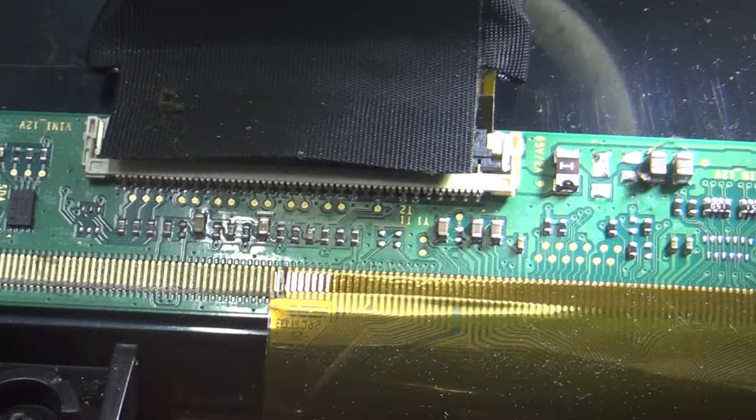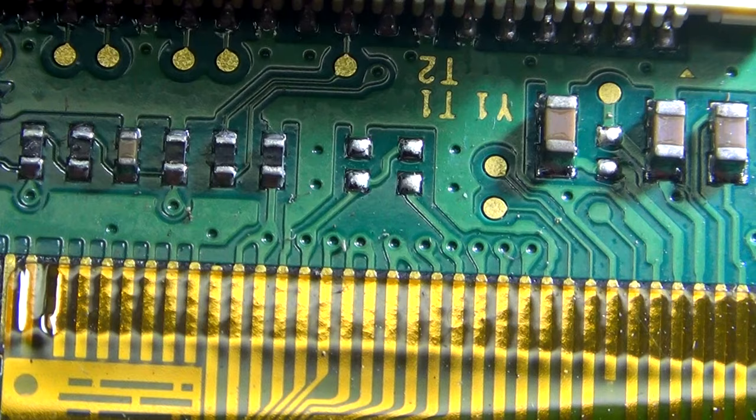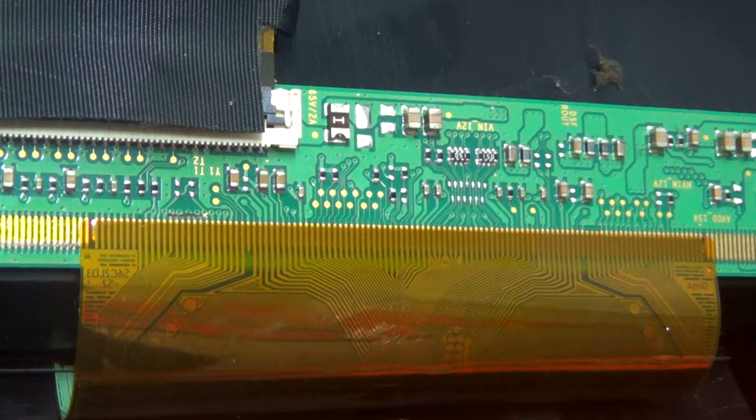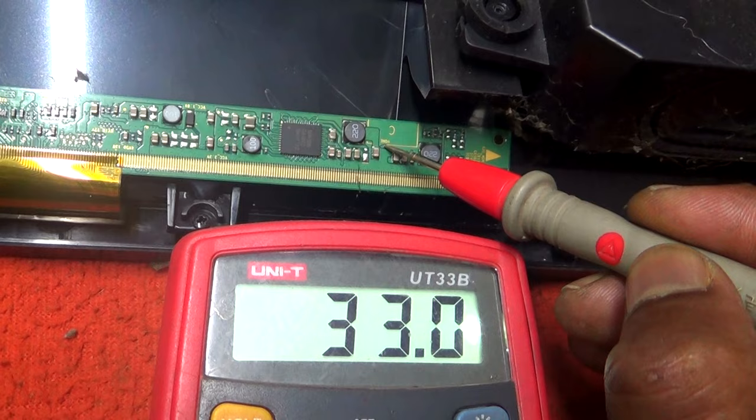First, we will disconnect the CKV line on the left side. If not resolved, we will disconnect the CKV line on the right side. Now all the signals are OK.